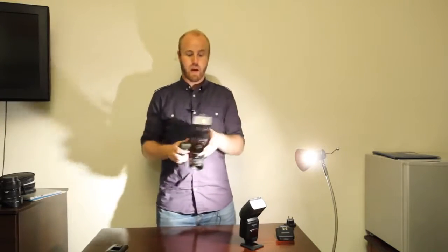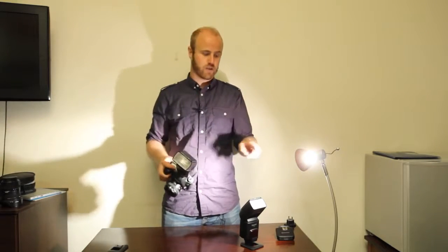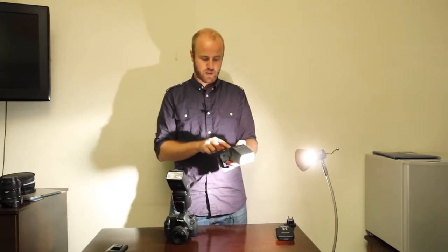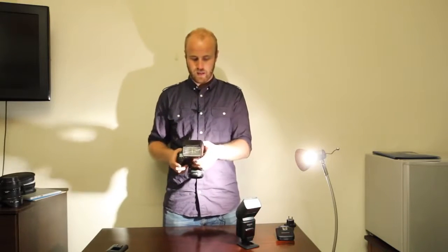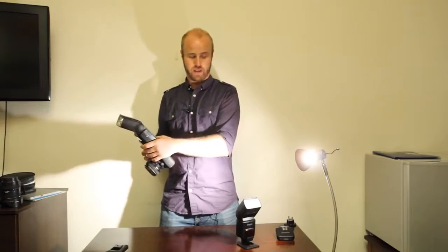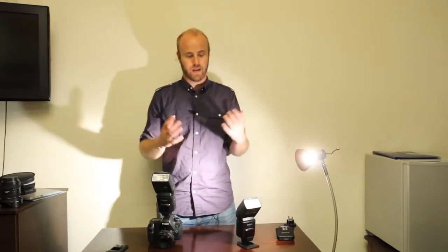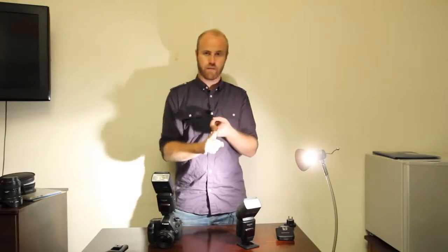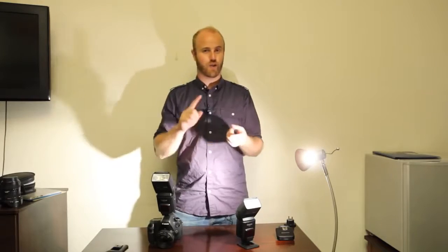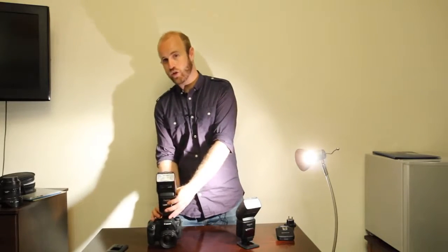One of the cool things is I can use a flash on camera as a master to trigger other cactus flashes. I set the second flash to slave mode and change the on-camera flash to master mode — and when I fire, both flashes go off. What I love about these flashes is the versatility: one flash on without a transceiver, two flashes off-camera, one on-camera, one off — it's all incredibly good value.